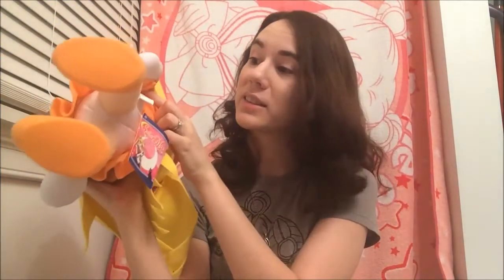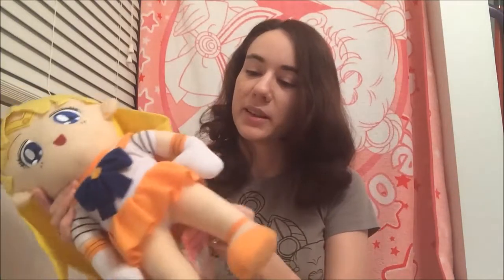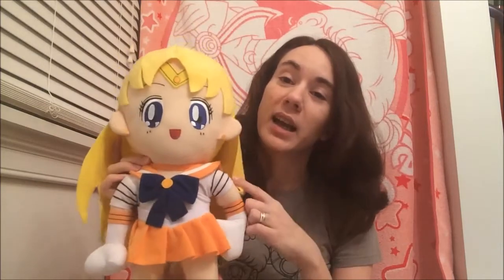She comes with the same kind of packaging — just a little tag thing — and her tag is actually on her tush. It's smaller than the one on Chibi Moon, which is humongous and in an odd place. Sailor Venus's tag is discreet so you don't have to worry about it being an eyesore when you display her. She's pretty impressive. I don't know if I'll collect all of these at $30 a pop, but I do want to get the Sailor Moon one eventually.